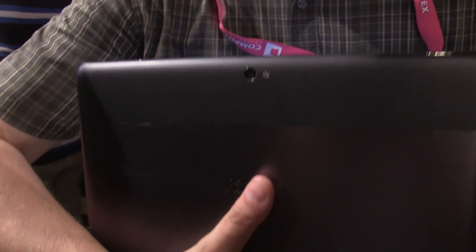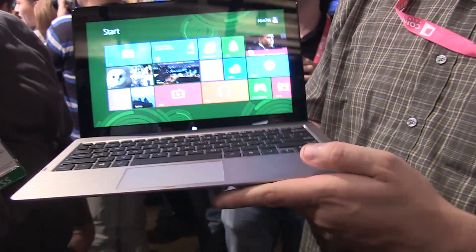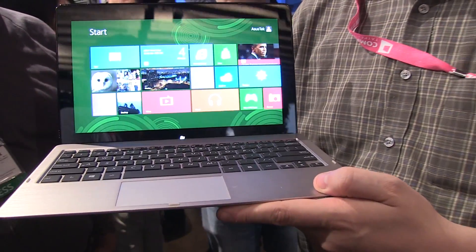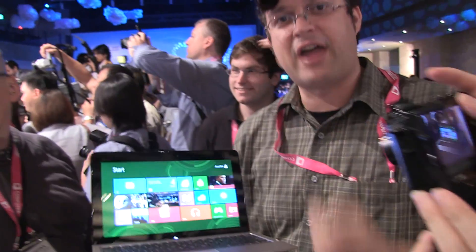I would guess that there's a 2-megapixel camera on the front and an 8-megapixel camera on the back, because that's what they are using for the Transformer Pad Prime. I'm not sure how much flash memory it has right now — I think it's a 32-gigabyte one, like they had with the Tecware 3.